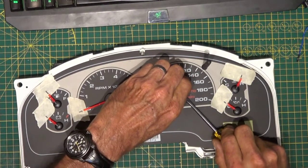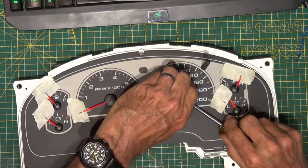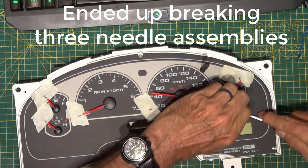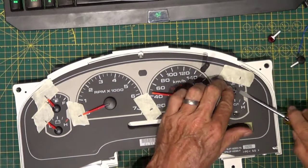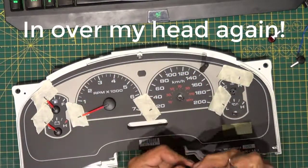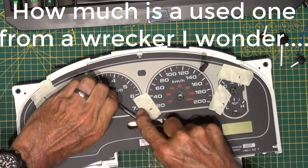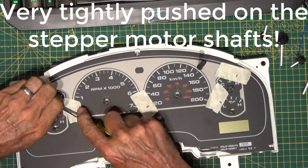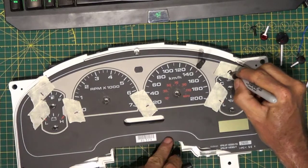Got a Sharpie — going to mark the needles before trying to pop them off. That wasn't the sound I wanted to hear. Neither was that. B for broken — let's fix that.